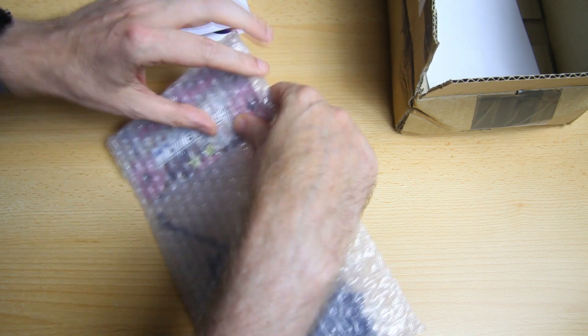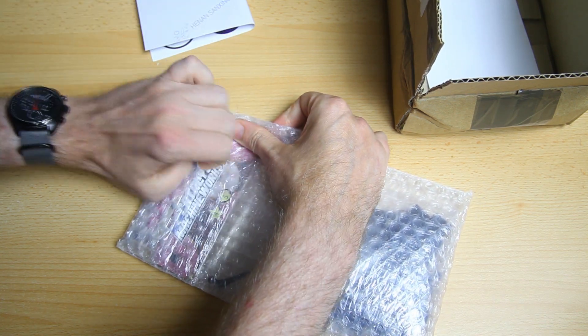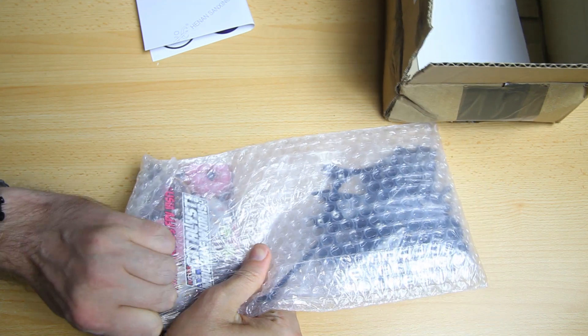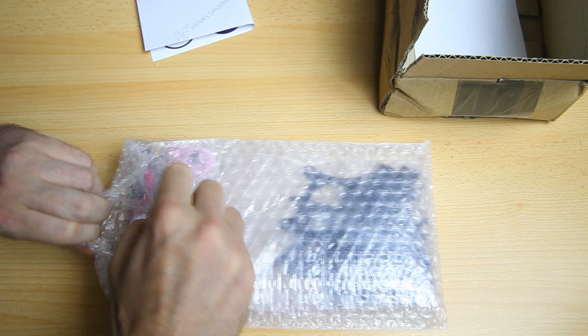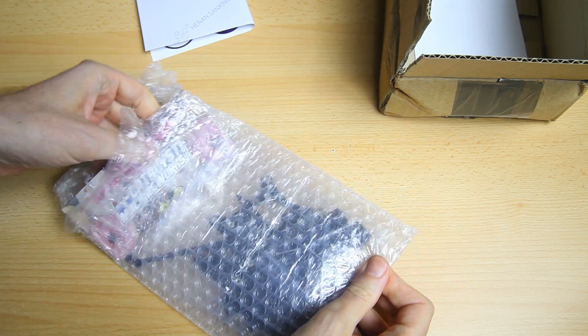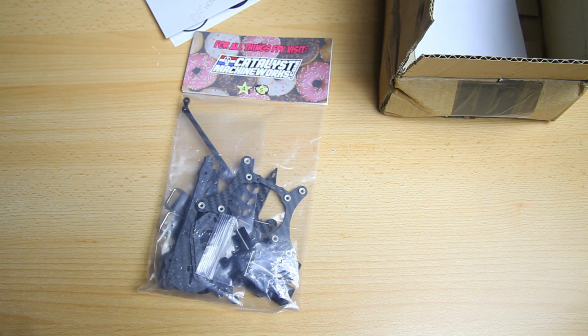We've got a sticker sheet, and this is from FPV Fly - Team Mistral. That's actually nice, I wasn't expecting decals from them. We got an invoice, and here is the frame. I'm assuming this is how it comes packaged from Catalyst Machineworks - bubble wrapped and boxed, so it was well protected for shipping.